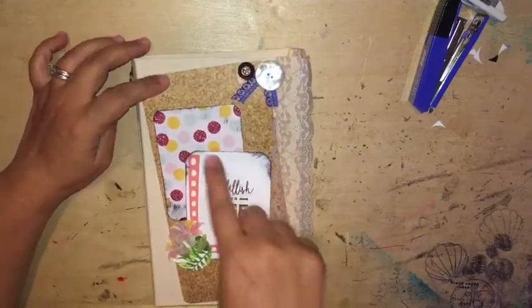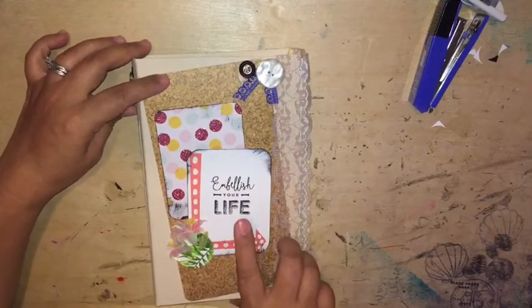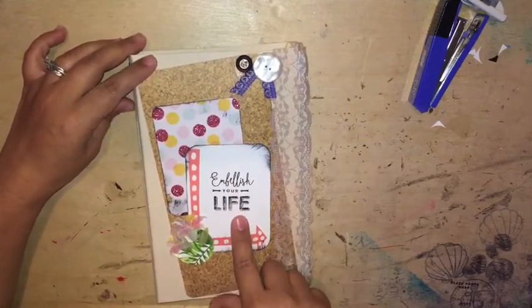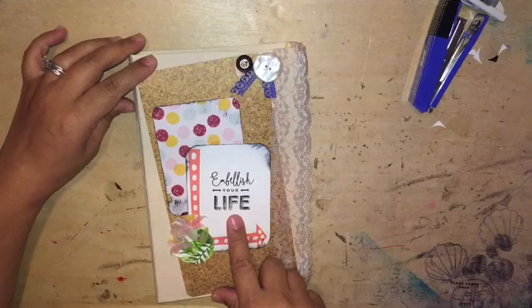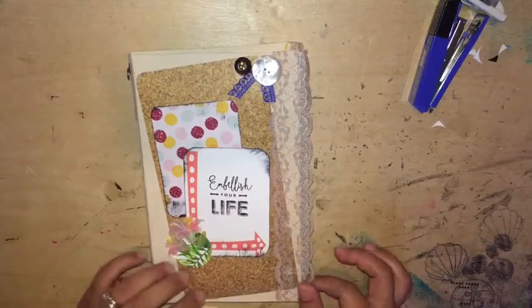I just added some journaling cards that I inked. I stamped 'embellish your life' here. I added the flowers and stuff like that for my cover.